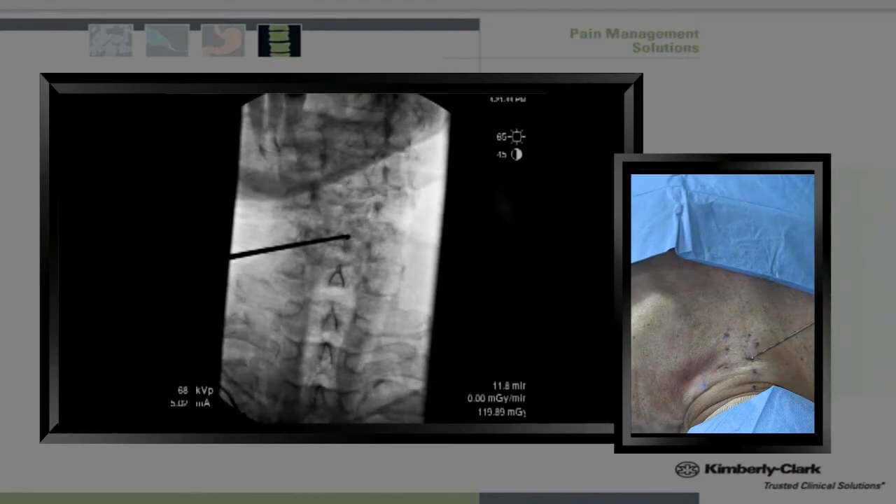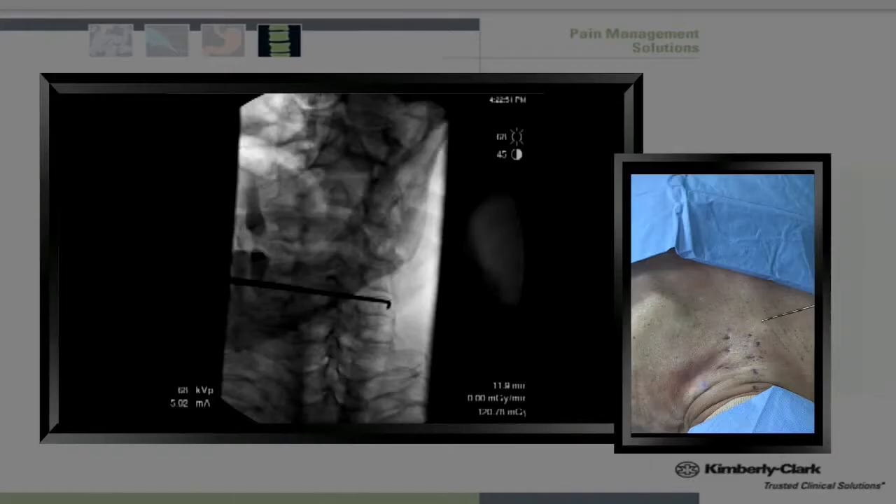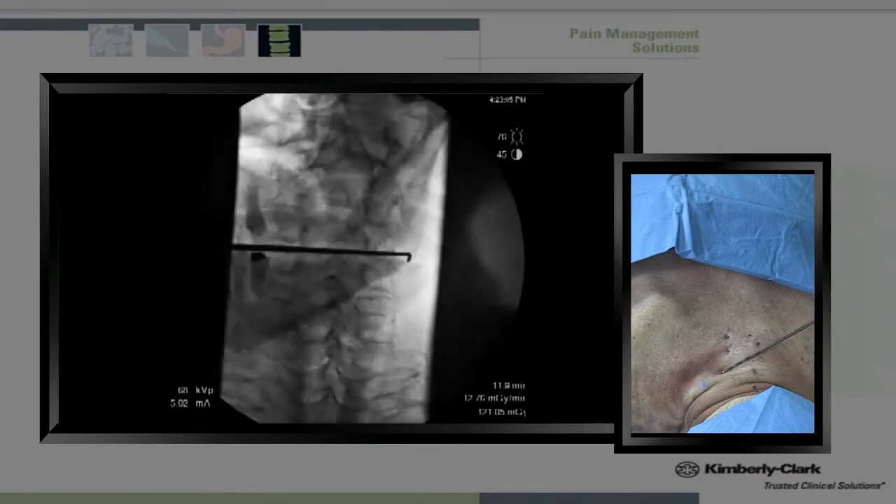Thus, we will give ourselves approximately a 20-degree caudal tilt. This caudal tilt then demonstrates our pillar view. Here is C6, C5, and C4.